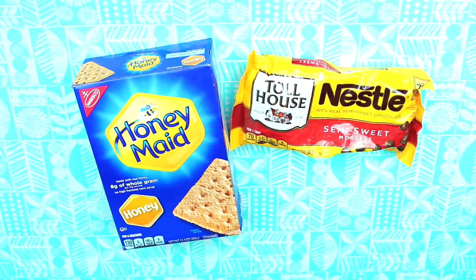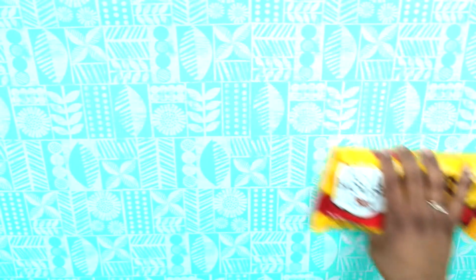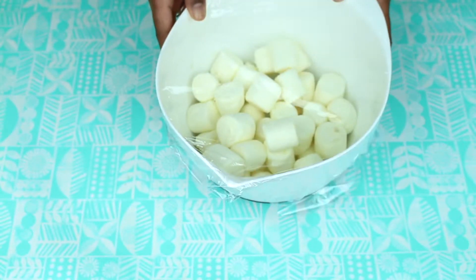I'm using the semi-sweet by Nestlé, good for tollhouse. And then, of course, you're going to need marshmallows, because that is one of the main key ingredients for this.